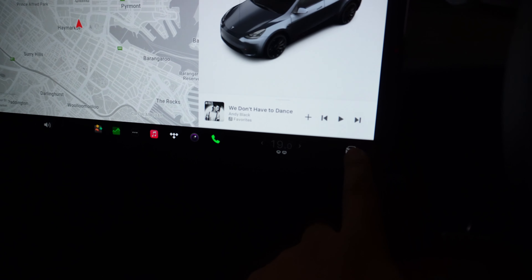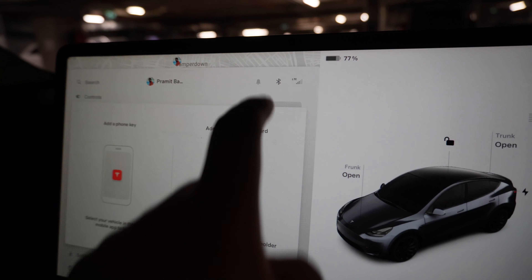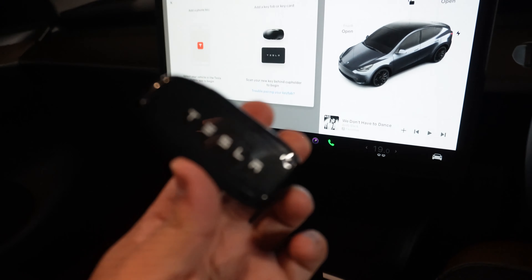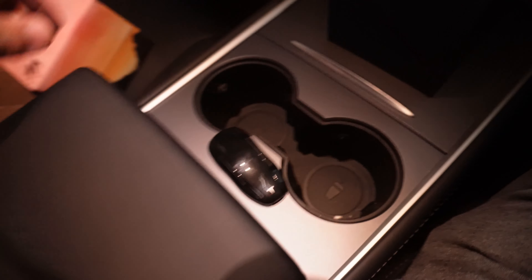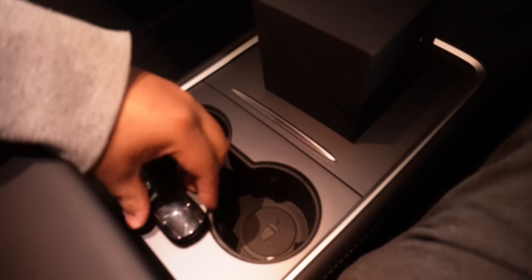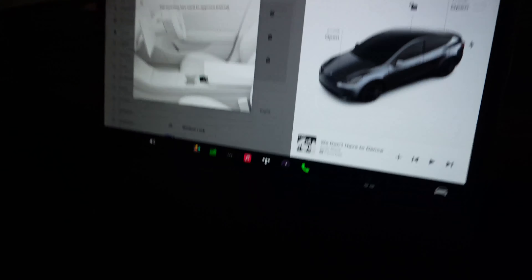So now to add the key, I have to go to my settings, press this, and then go to Locks. You can see the Add Key option there. I just click on Add Key, and you can see there's a phone key option and then add a key fob or a key card. I want to add the key fob. Let's try to add this — hopefully it should be a simple process. To add a new key fob, it says: scan your new key behind the cup holder to begin. So I'm going to put this here. I had to slide it all the way behind for it to recognize.